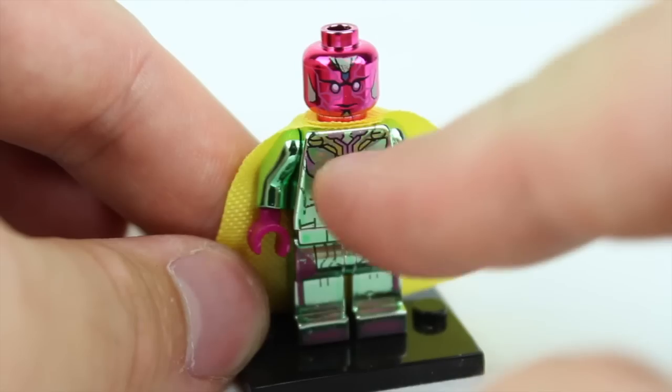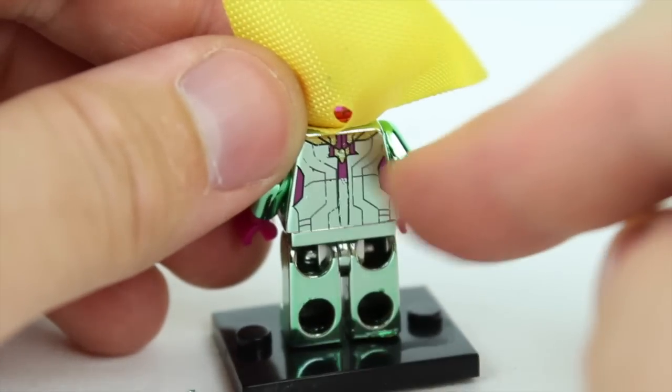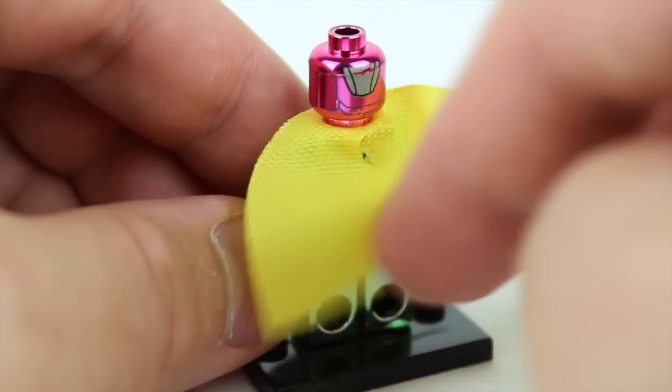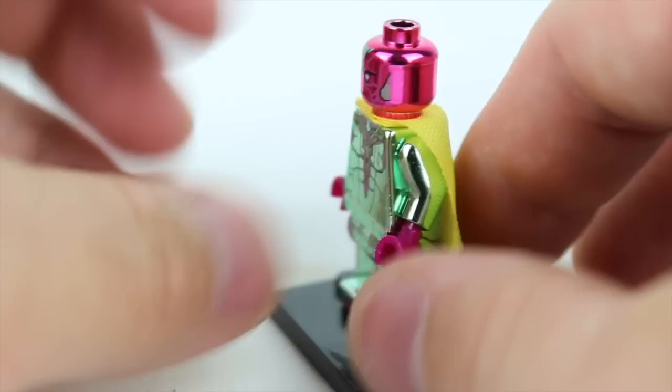They have a whole bunch of torso print, leg print, they even have shoe print down there, and you can see it's like digital lines that just kind of go off into nothing. It looks really, really good. There's a little back print too. It looks really good.